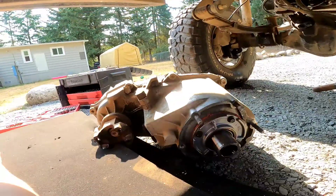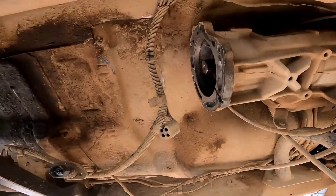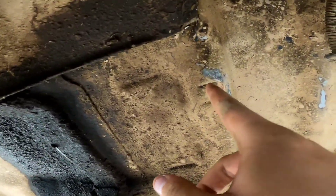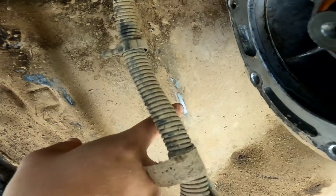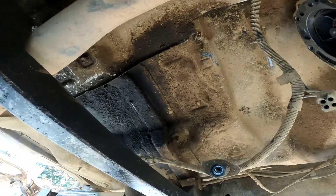Got the T-case out. That was a whole lot of fun. There's not much room on the top — you can see the T-case rubs on the tub itself just when it's up in there. There ain't much room up in there.